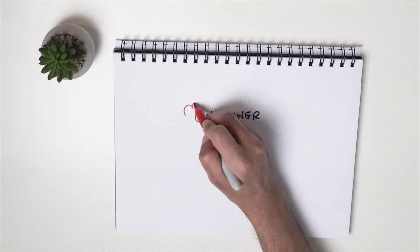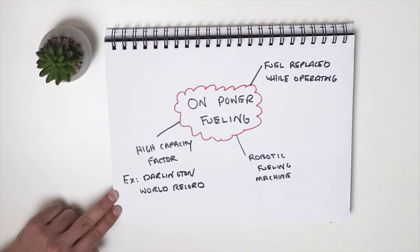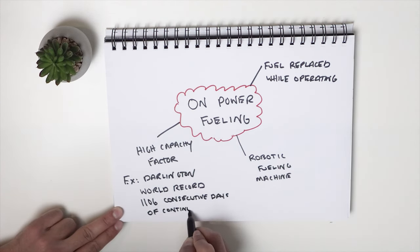Now let's talk about on-power fueling. What is on-power fueling? Imagine filling up your car while it's running — and it's running 24/7. Well, this is what a CANDU can do, but safely. Conventional reactors need to be shut down for months at a time to replace fuel. CANDU is unique because its fuel can be replaced while it's operating. CANDU reactors are equipped with robotic fueling machines which can pump in fresh fuel and take out used fuel. This is why CANDUs have a very high capacity factor — the amount of days in a year that the CANDU is operating is immense. These reactors can operate years on end before having to be shut down for maintenance, because of this unique on-power fueling feature.